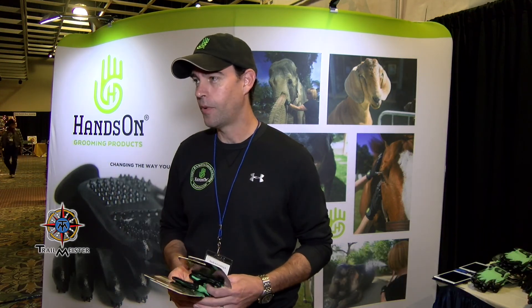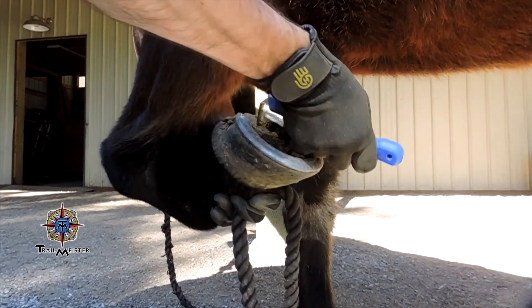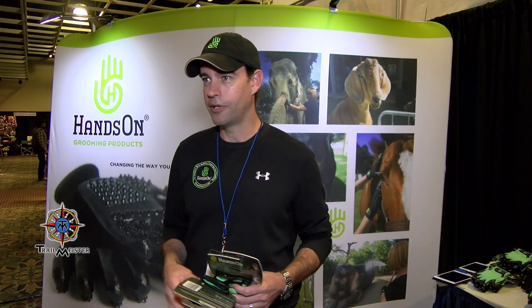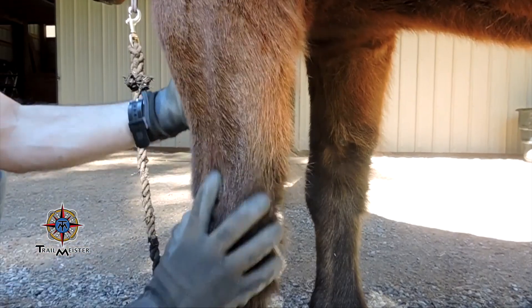What do you do with Hands-On? I developed Hands-On. As a kid growing up bathing and grooming horses and dogs all my life, I wondered why we were using the same antiquated tools — the curry combs, the mitts that fall off especially when you put a little soap and water on them. As an adult I stepped out and said we're going to change this.